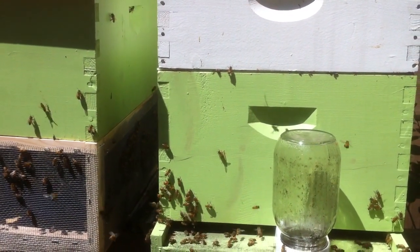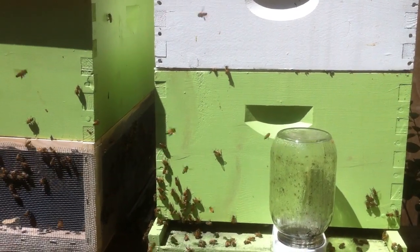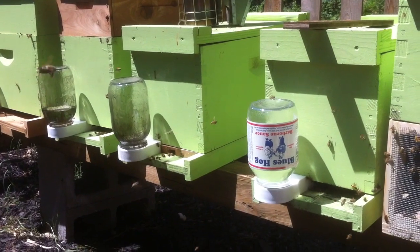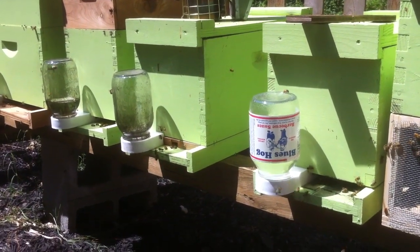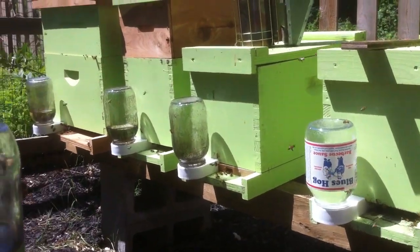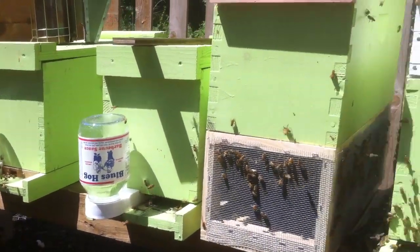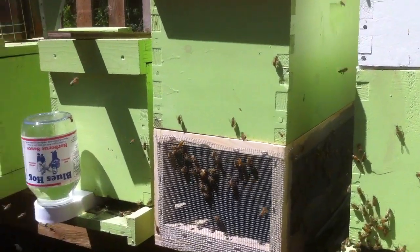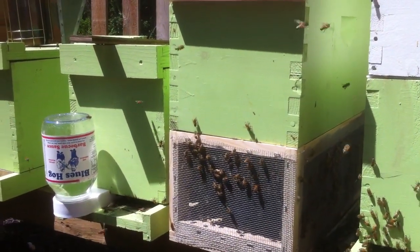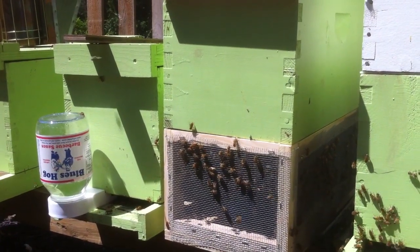On my prior grafting attempts, I have grafted from this hive. I believe those two nukes sitting there — one of them has a grafted queen from this hive, and one of them has a split queen from the nuke on the left. What I've built here is a recommendation from the book. I also saw this done by the Ohio Country Boy on YouTube, so I've got to give him props.